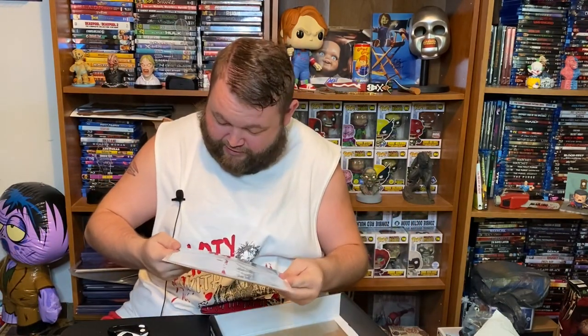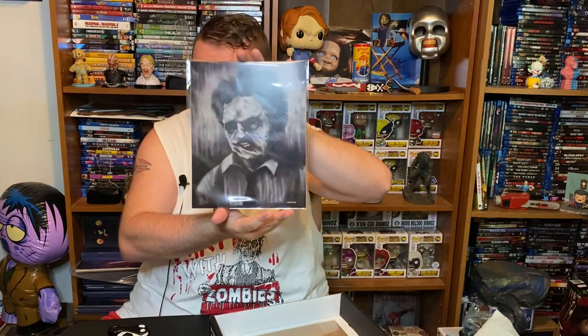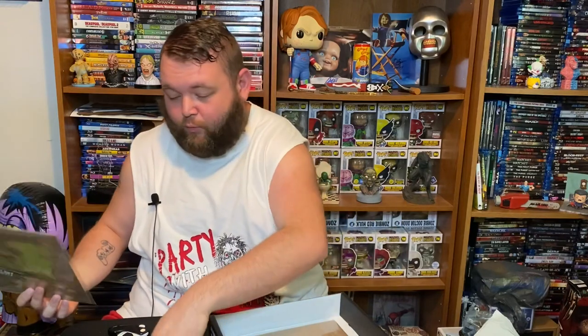Next up we have our artist alley card — it's Texas Chainsaw Massacre, got Leatherface here. And last up will be our autograph.